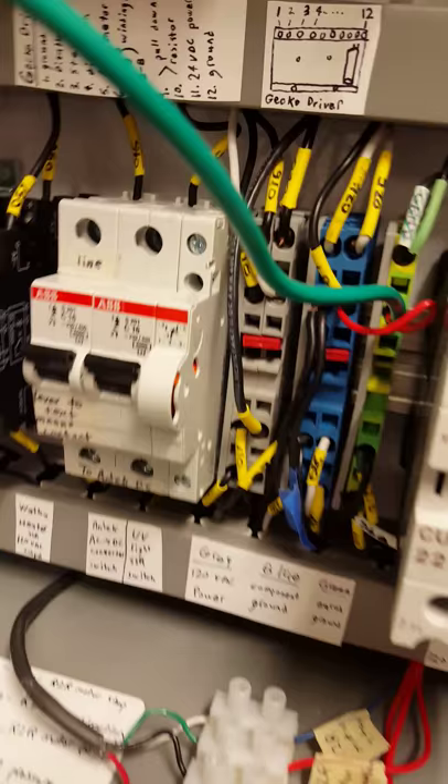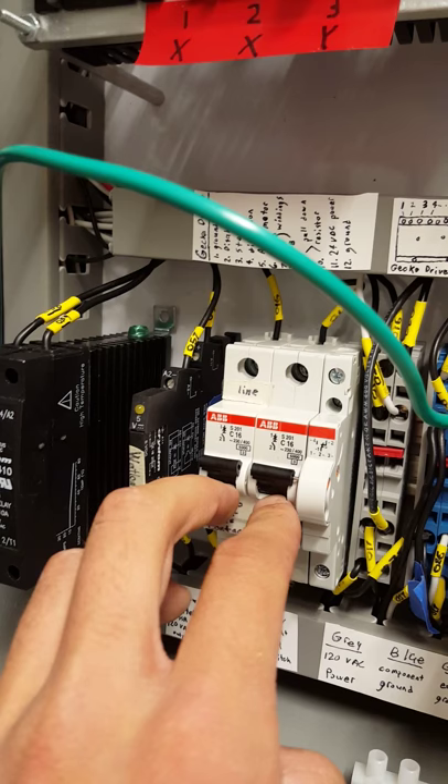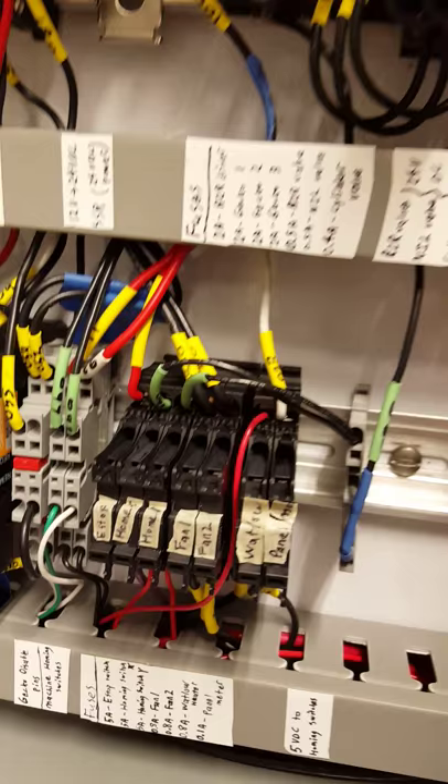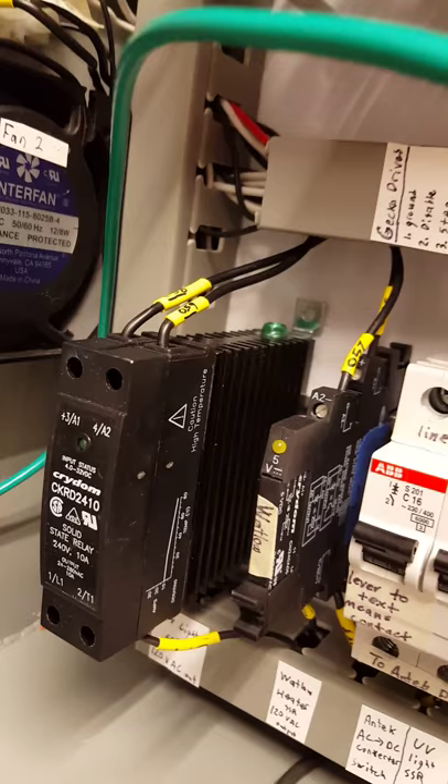Next we have a couple of 120 volt power, ground, and earth ground modular boxes. We have a couple of switches in case we need to switch any components off so they're not drawing power. Over here we have a couple of fuses — these are all the fuses for our 120 volt AC devices. What we really did with this machine was try to separate out 120 volt, 24 volt, and 5 volt logic — so it's divided up by current levels.